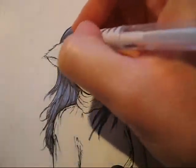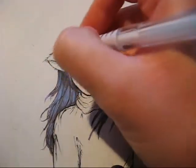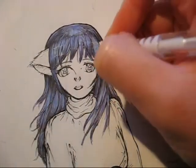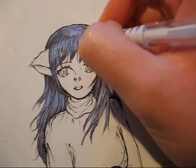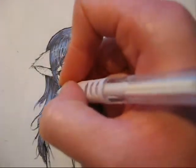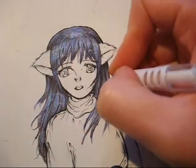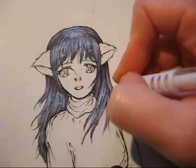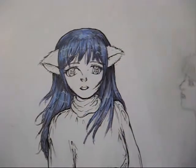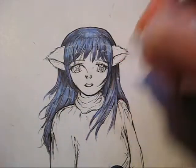Now I'm using the white gel pen and placing it on the areas that need highlights. I'm adding highlights on the lightest parts of her hair, like on her bangs and also on the lower parts of her hair around her neck — but still on the lighter parts. I don't usually add highlights to the shaded or darker areas of her hair.